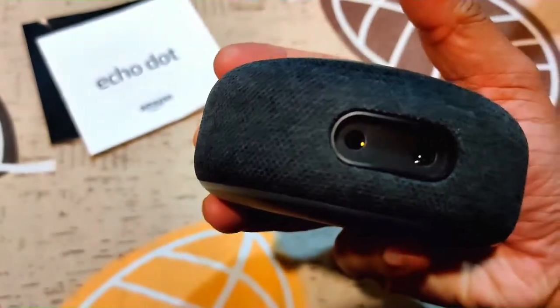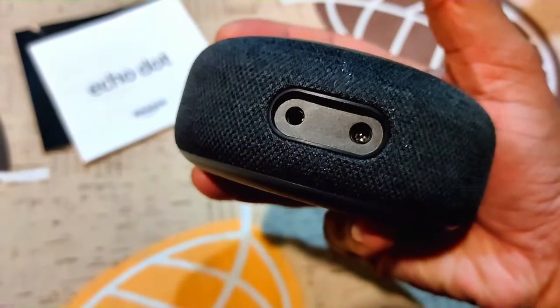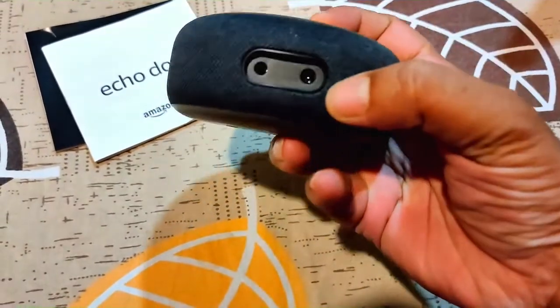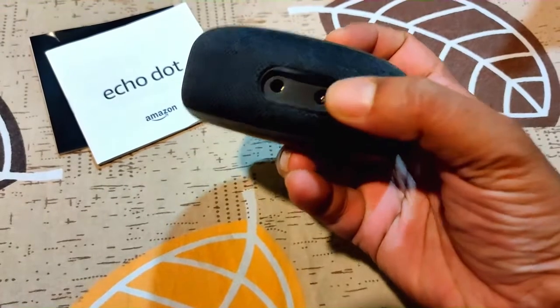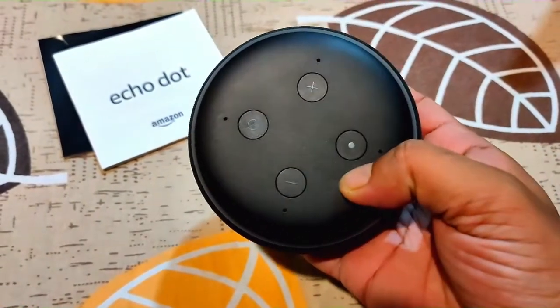Here you can see two holes: one is for a 3.5mm jack, where you can use your microphone or headphone, and this one is for the power port.